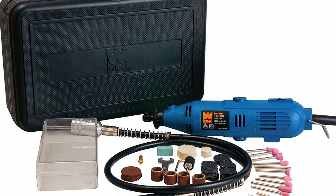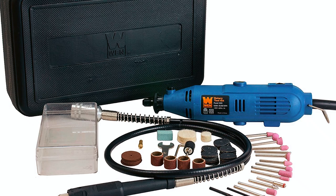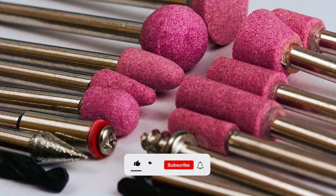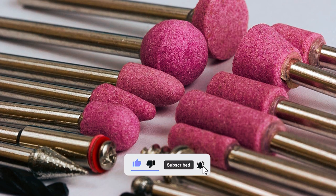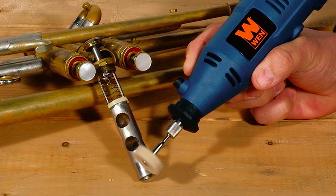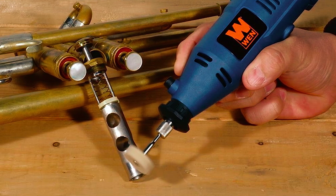The kit includes an impressive 80-piece accessory set, which includes bits, sanding discs, polishing pads, mandrills, and more. This ensures that you have everything you need to tackle various projects. The onboard spindle lock allows for quick and easy bit changes, while the 2.3 millimeter and 3.2 millimeter collets provide versatility in bit size selection.